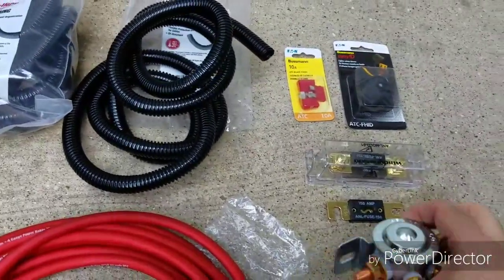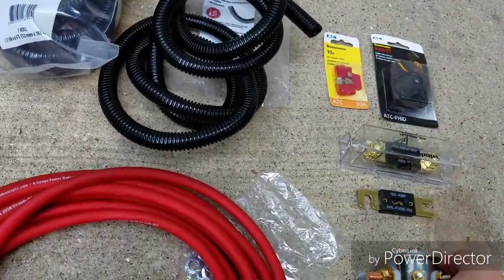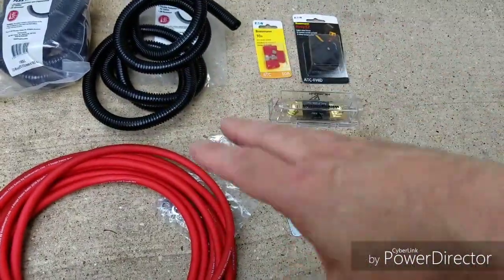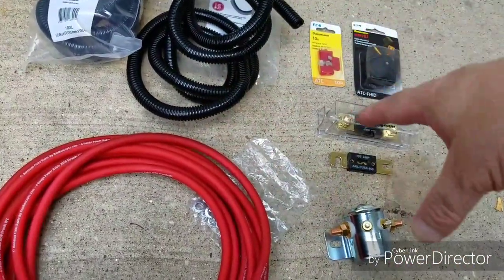This is called a Kohl Hersey relay, continuous duty relay. It was $42 on Amazon. I paid about $110 for all of this — $42 for the relay and $70 for the rest.